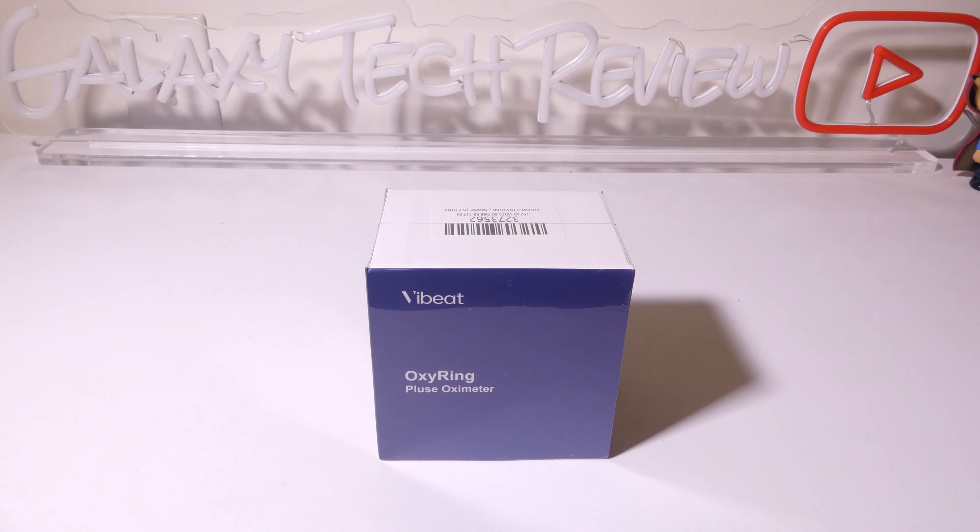Hey everybody, it's Luke over at Galaxy Tech Review and today I've got a product from VibeBeat. This is the OxyRing Pulse Oximeter, and this is good if you want to wear this while you're sleeping for overnight readings, to see how your SpO2 or oxygen level does overnight or for longer periods of time.